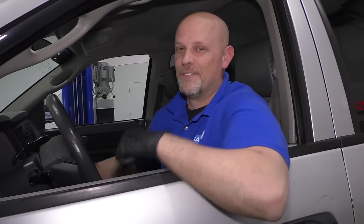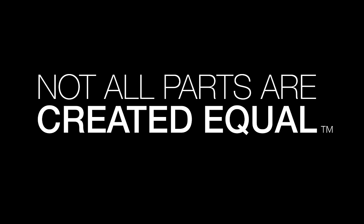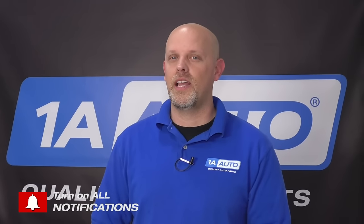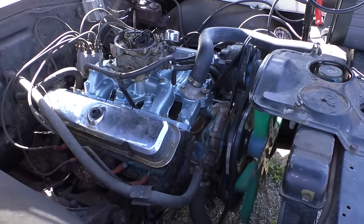Might need a starter — let's find out. So if you go to start your vehicle and you have nothing at all, or if you just hear one click, it could potentially be a starter. If you go to start the vehicle and you have a chatter type noise, it could be your battery. And if you have a cranking no-start, then it's probably not your battery or your starter.